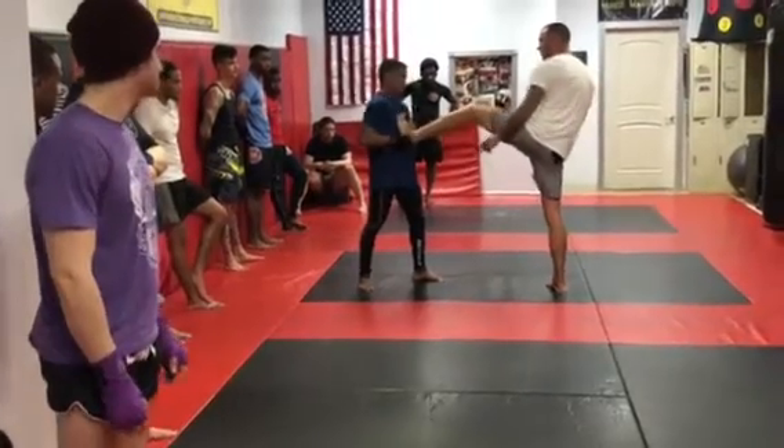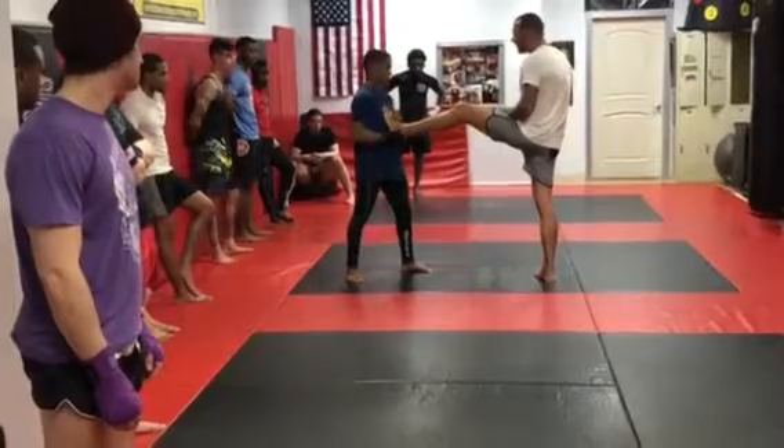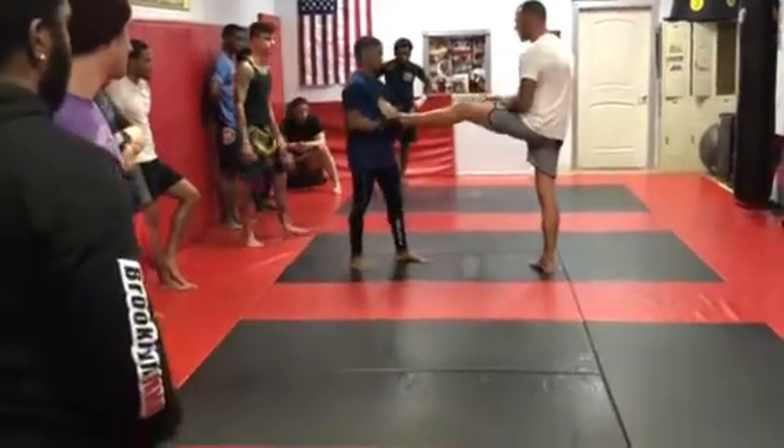If I turn my foot as I extend, there's less of it for me to ground on it. If I keep my foot flat, he's just going to drop right into his hand.